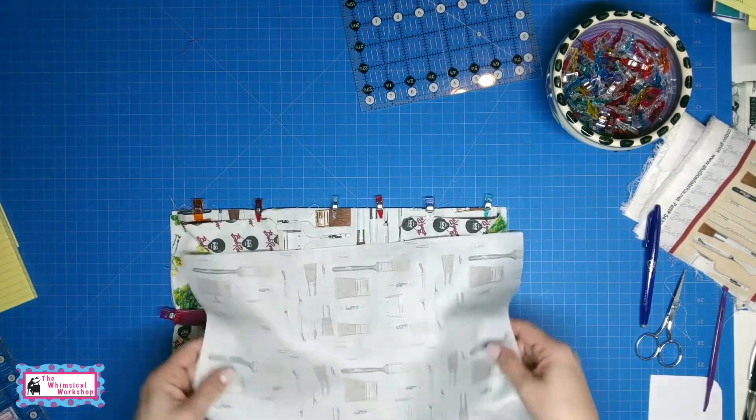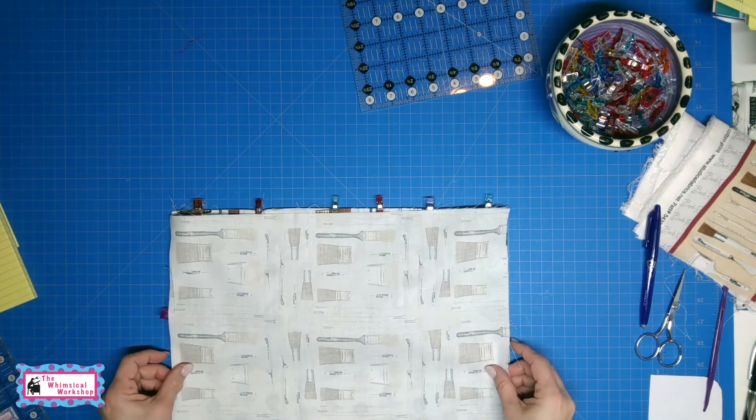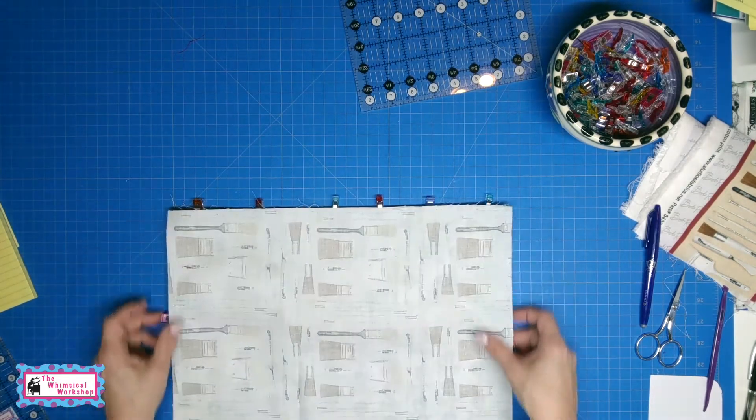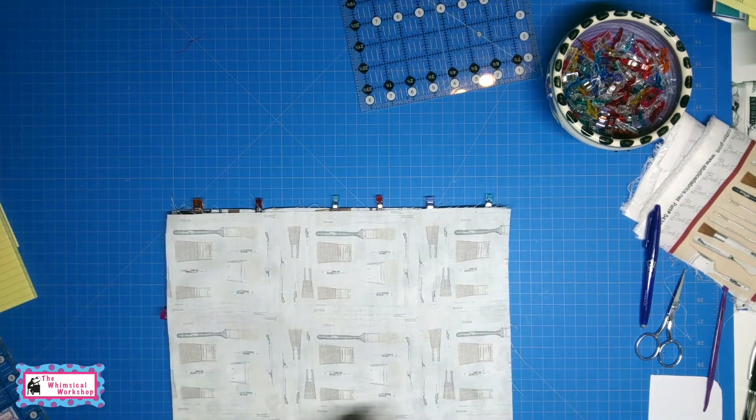Now I take my last piece — the outside cover — and I am going to put it on top. Everything gets sandwiched inside. We are just going to clip this in place, all the way around, and leave an opening for turning. Then we will turn it right side out.